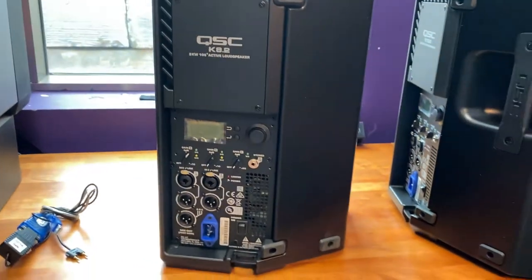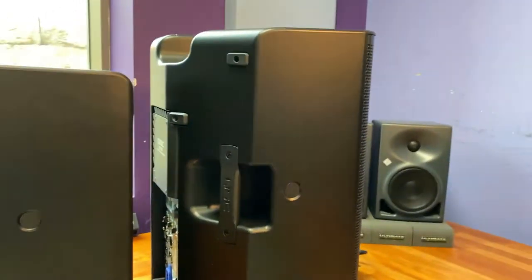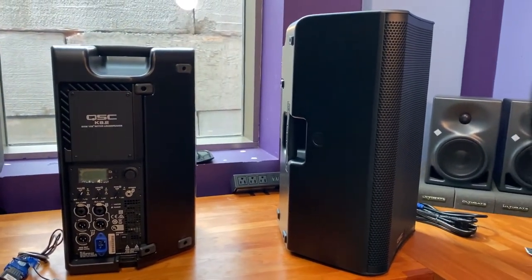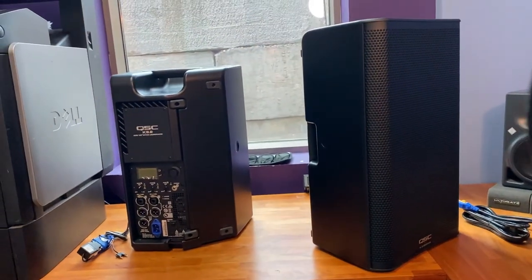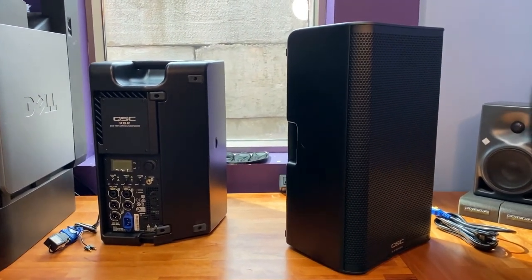Other than that, the construction is very similar. They're very high quality in terms of build. I really can't find any fault in the finish or the way they're built. Anyway, that's a comparison, and we will start to use these 10-inch ones. I'll give them a run for their money before I set them loose in my other rehearsal spaces, do a comparison, and we'll let you know. Rock on.